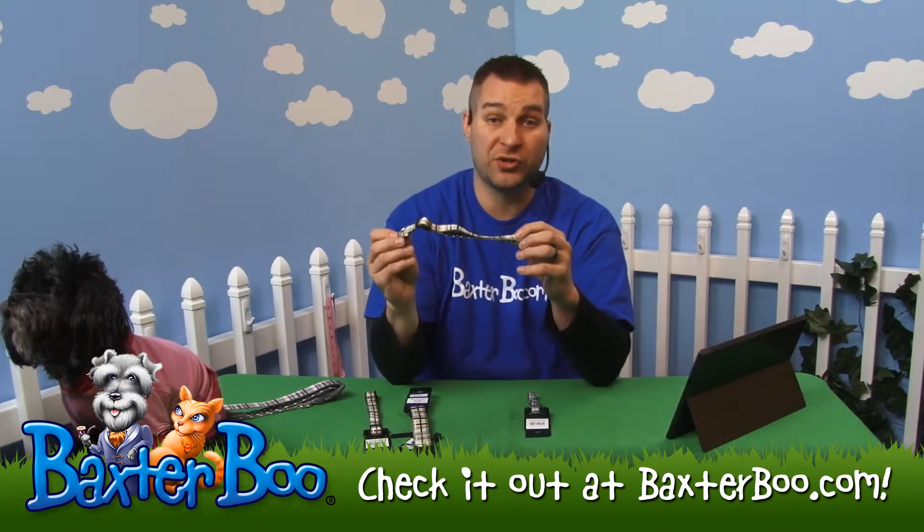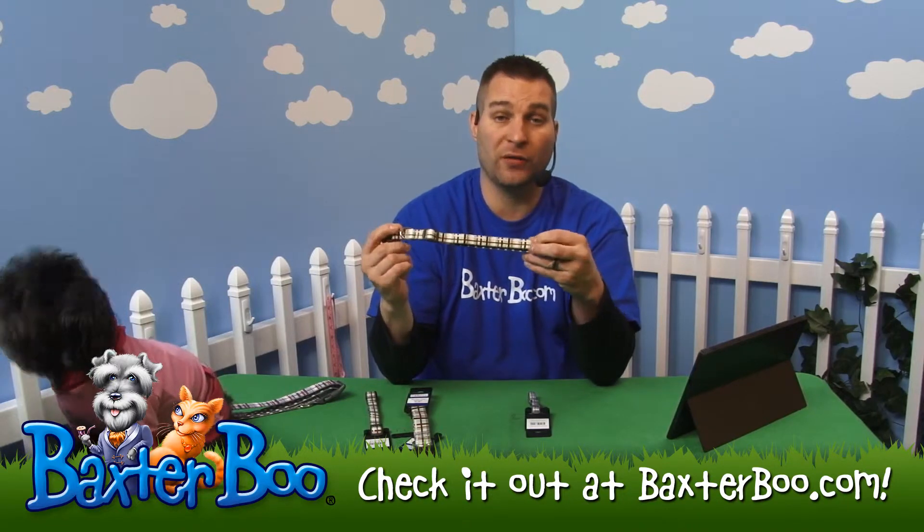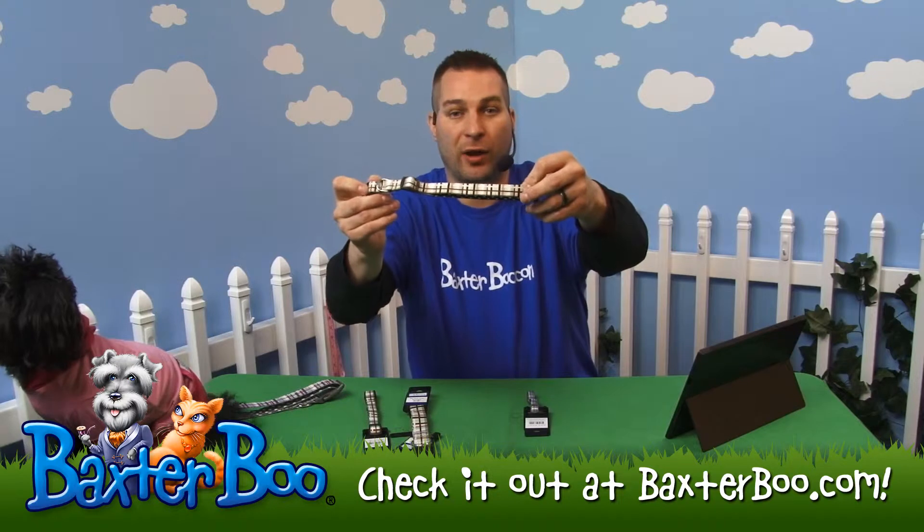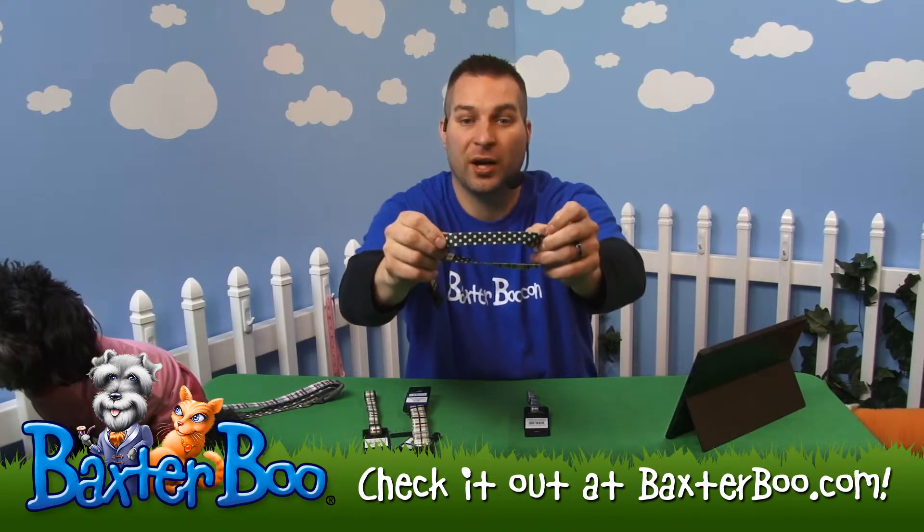It's a great durable soft nylon material, so it's not going to be prone to fail — it's going to be one of the tougher collars out there. You can see it's got that great plaid, the rad plaid pattern.